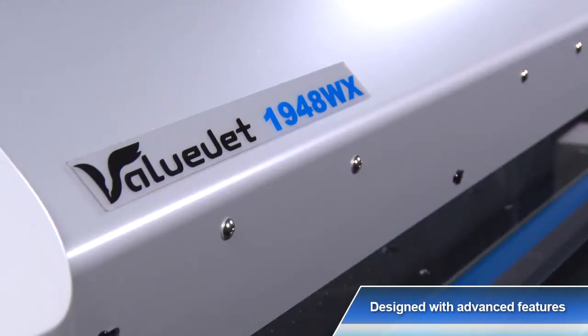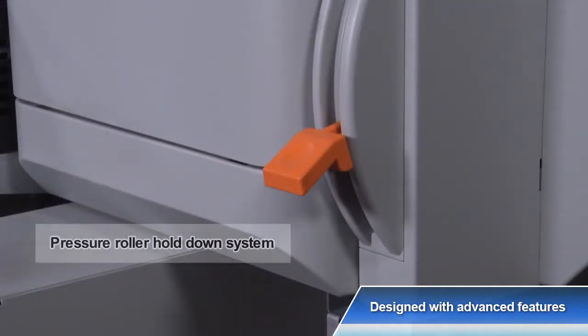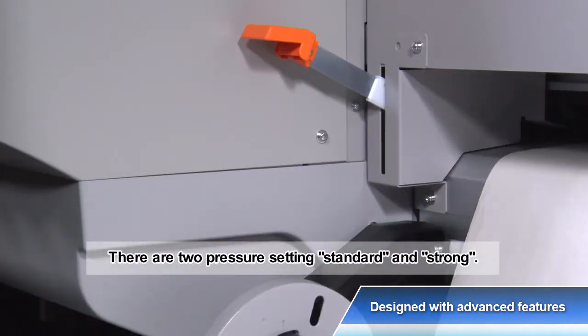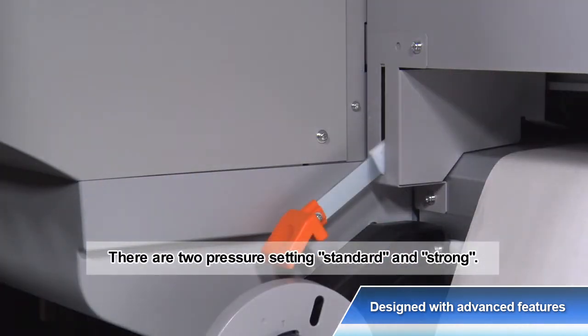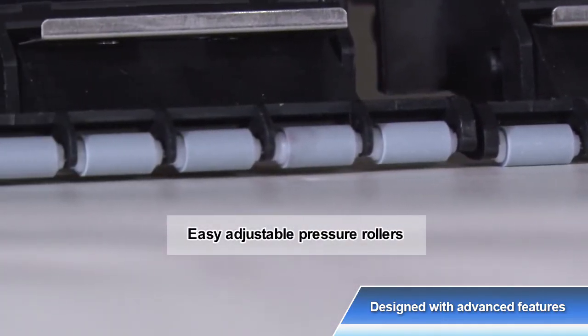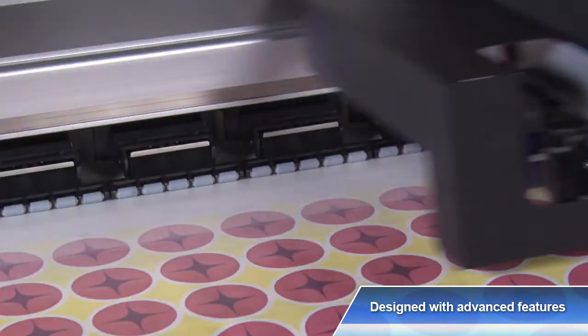A pressure roller hold-down system is equipped on both the front and rear sides of the printer, ensuring easy handling via a manual lever from either of two locations. The pressure rollers can be raised and lowered individually, even when printing on thin transfer paper, to avoid any wrinkles.